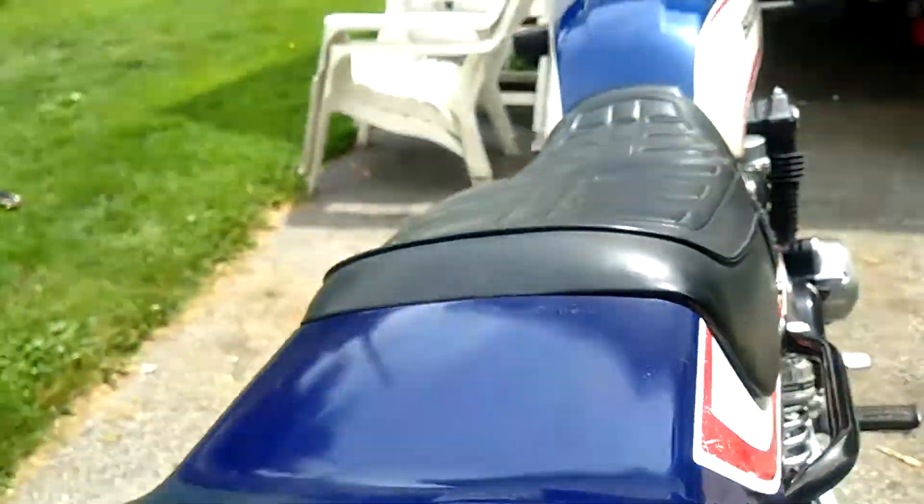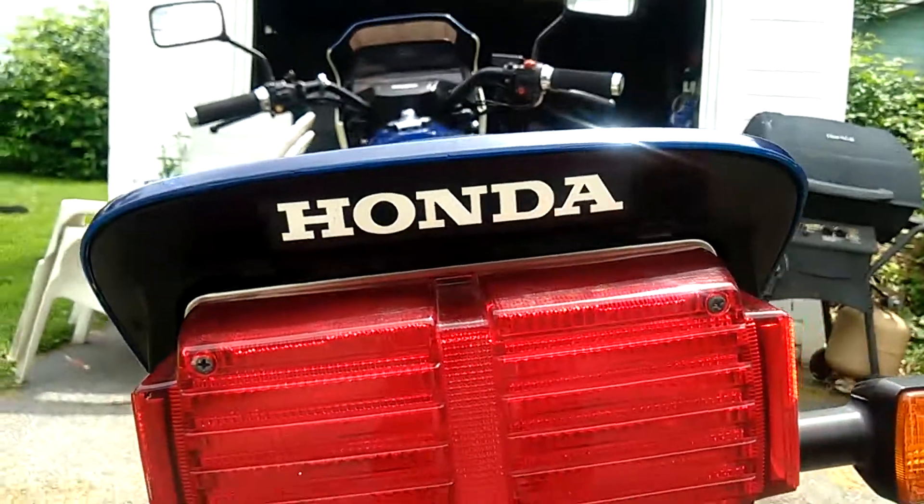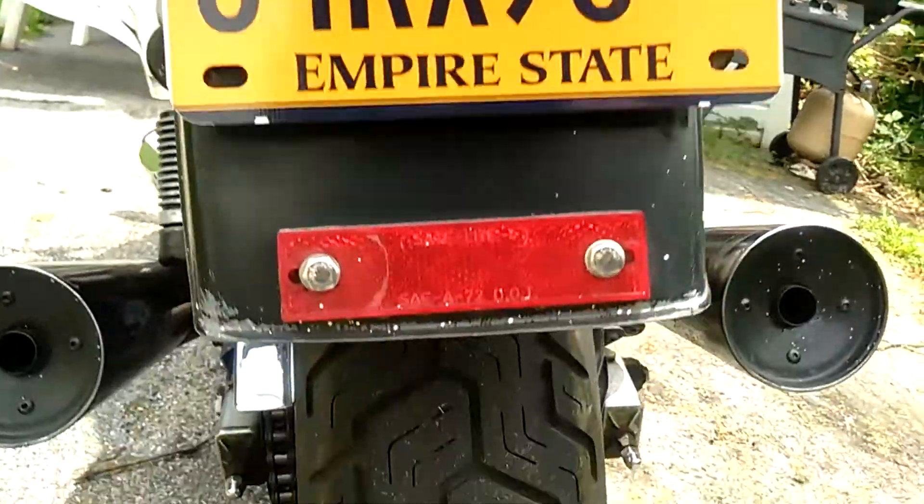There's the duck tail. And behind the emblem. Here's the tires.